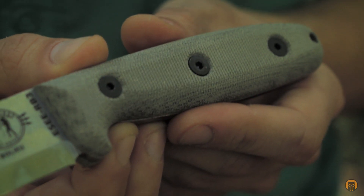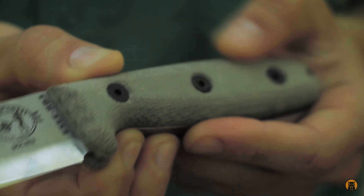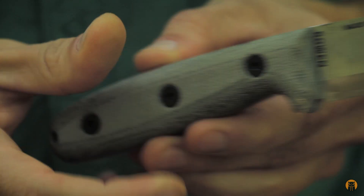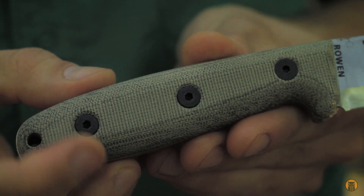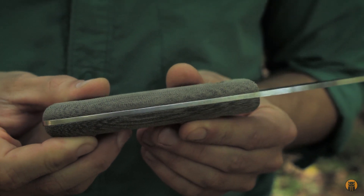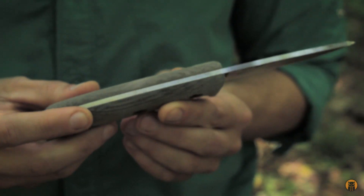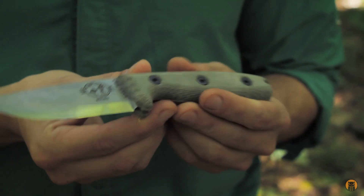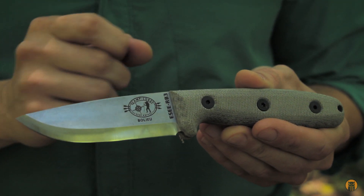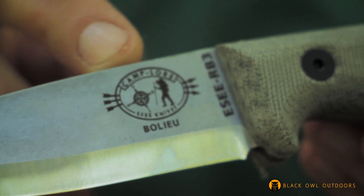Moving down to the handle: removable micarta scales with a nice coarse texture, which increases grip. We'll see how that fares in this humid weather today. You can see the contours and how thick these scales are. The handles feel very comfortable so far and I'm really excited to get to testing this knife. One last thing before the sheath — I want to mention the designer. It's called the RB3, RB being the initials of the designer. That's his last name, which I believe is pronounced Baloo — Ruben Baloo.